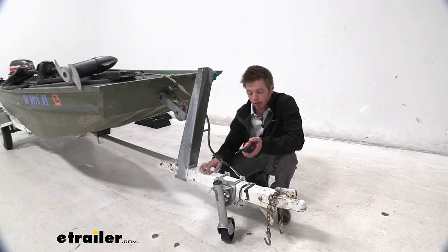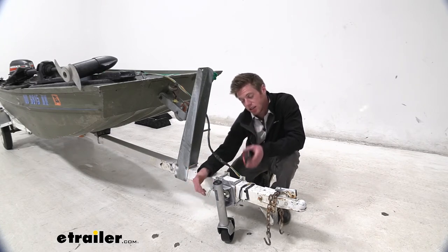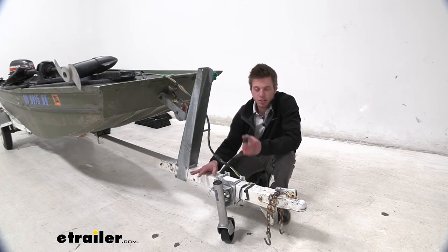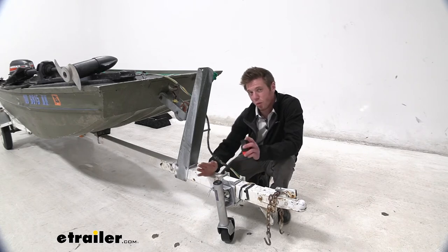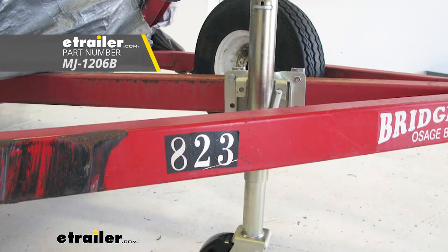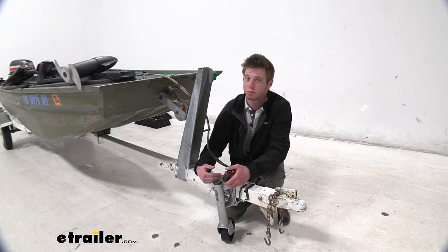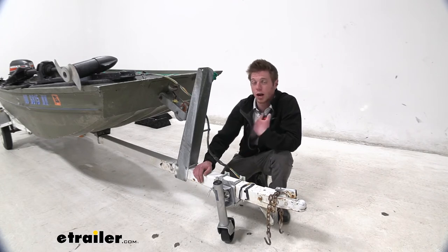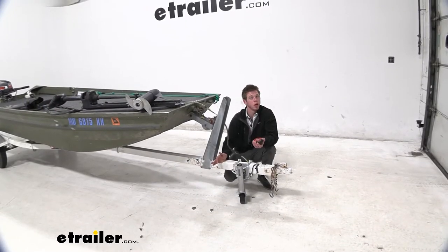After messing with this thing, it's just another trailer jack. The one thing I don't love about it is the fixed height. Yes, it is meant for lighter weight trailers, but there are other options on our website in the same class — one in particular actually has a crank on one side and gives you about 10 inches of travel, which is definitely a plus. So if you're looking at this one, honestly just go with the other one in my opinion, because it has more features. But at the end of the day it's all about what you want, and this one is pretty easy to install.